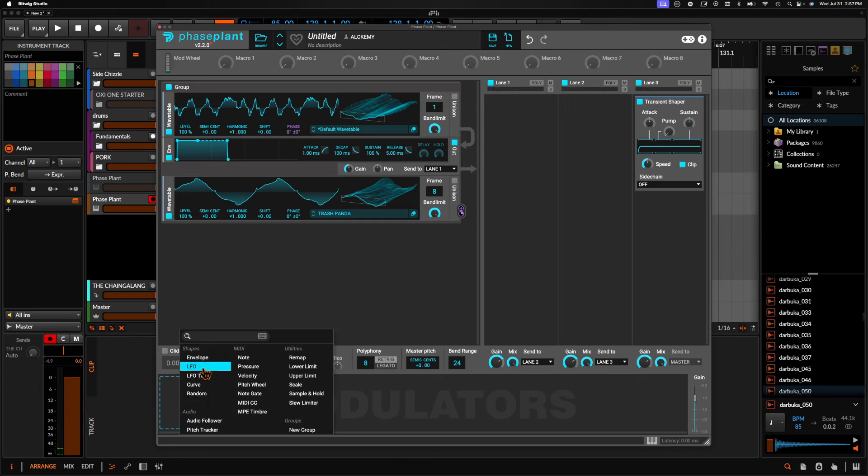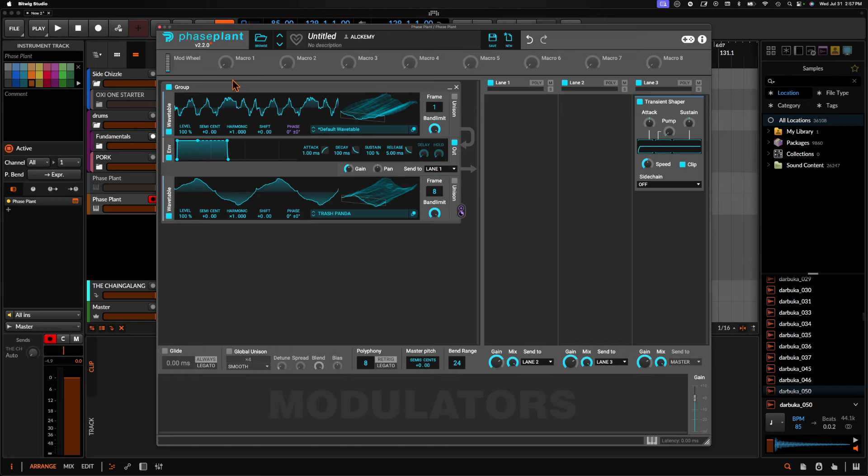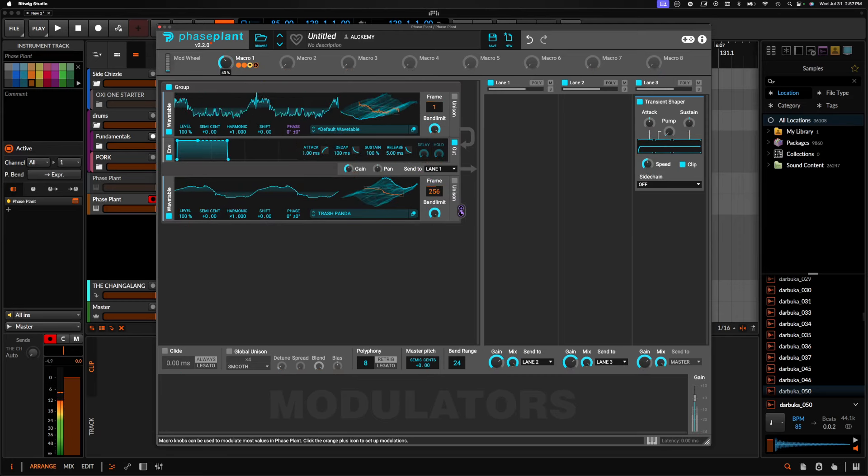Now we want to create an LFO, macro, or something to make this really easy. Here's a trick I've been doing for a long time: instead of mapping this just to an LFO, I'm actually going to map everything to a single macro. I'd like this to move downward, something kind of like that. We can also map this here so it only moves a certain amount. If we don't like it, we can always change the values so it's not as in-depth.